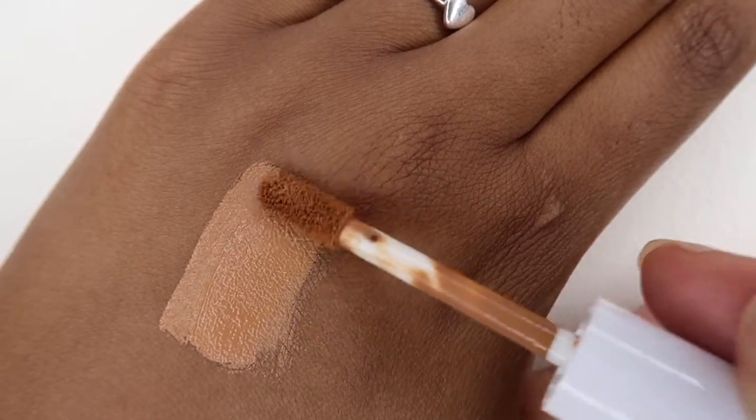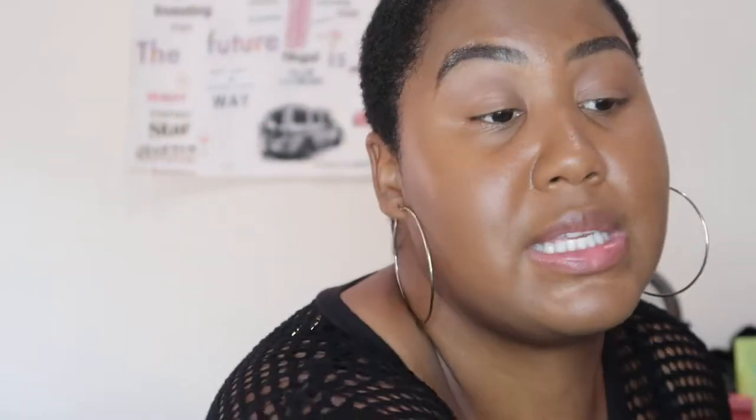I've got my sponge ready and my setting powder ready. I have on a little bit of Hydro Grip primer, which I think is really nice because my skin has been extra oily. When it's extremely oily it needs hydration, so I pumped up the hydration — I've done a mask and all that — but I wanted a hydrating primer. It always makes my skin look really dewy without excessive oil.